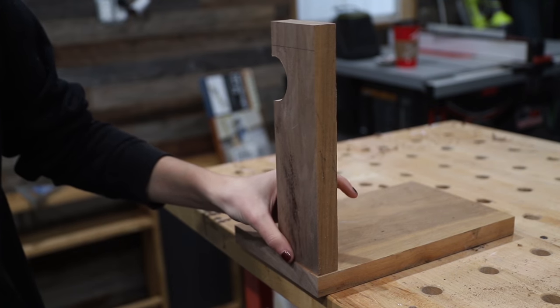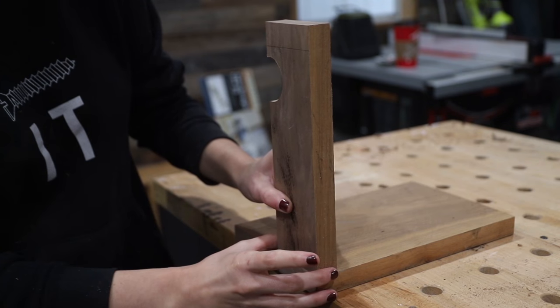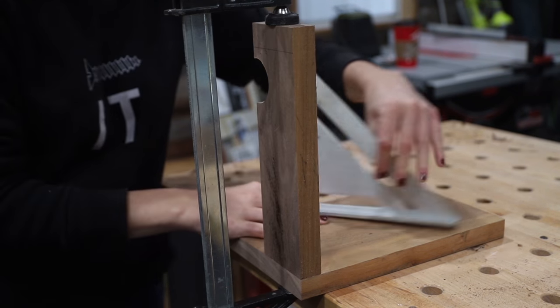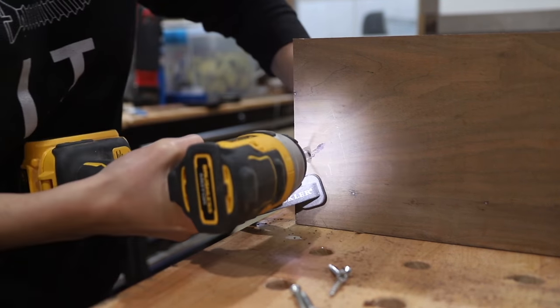It was time to attach the sides of the wall-hanging bike rack to the back, and I did this by gluing the pieces into place, clamping them, making sure that they were at a perfect 90 degrees, and then drilling them from the back side using some countersunk screws.